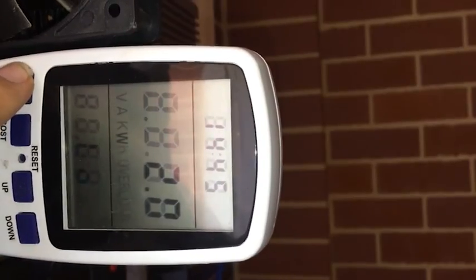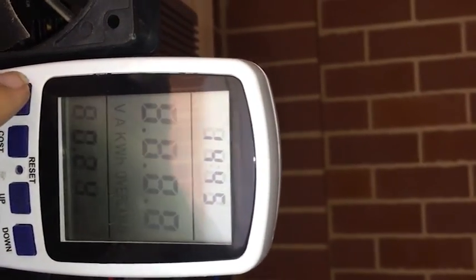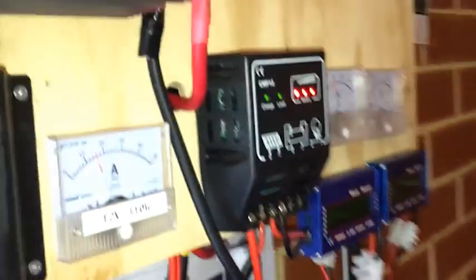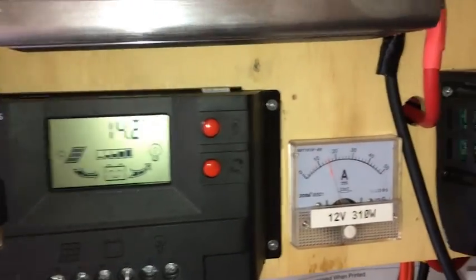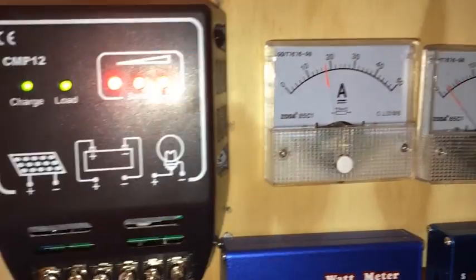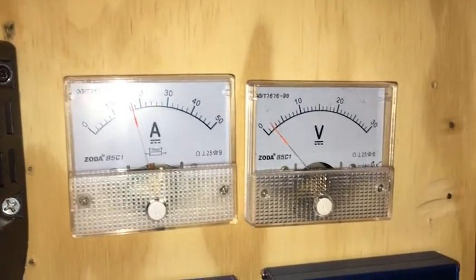When I first started I didn't have that much load on it, but now I've put those panels at the back and I can run my laptop and everything on it.